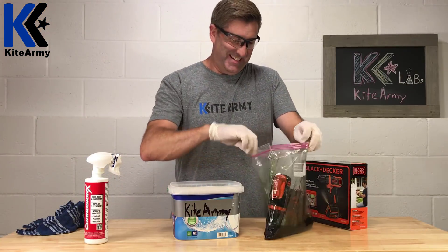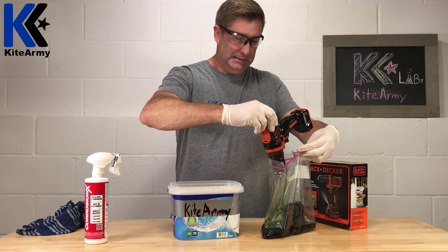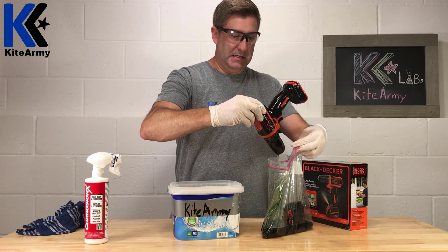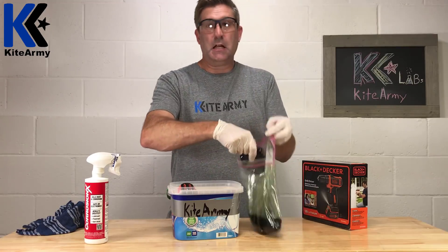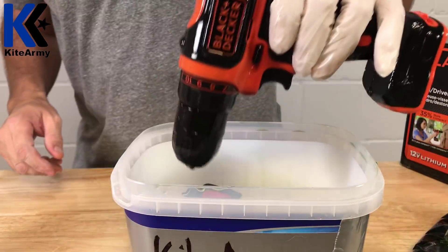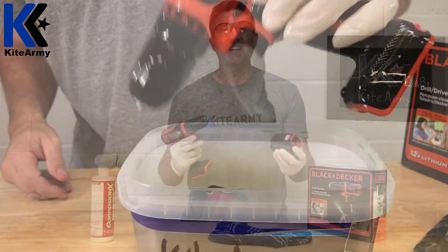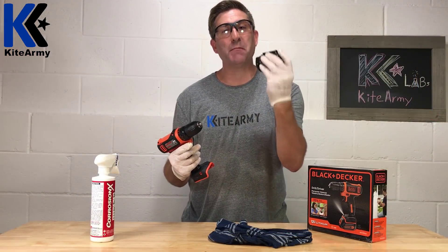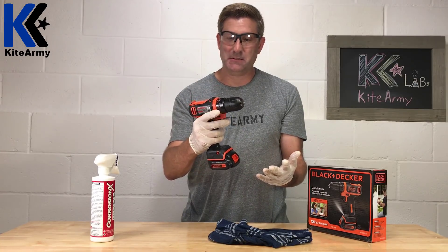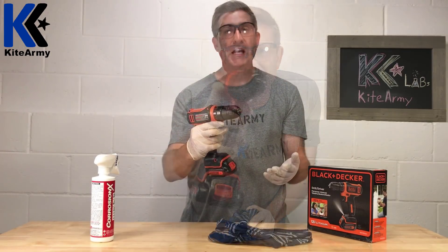Here we go. Check it out — it's bleeding. The first test is the simplest: I'm going to connect the battery to the drill and test it. Sounds as good as new.